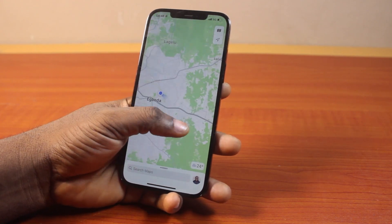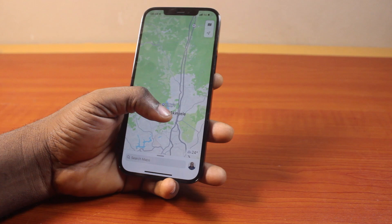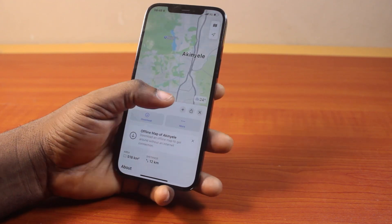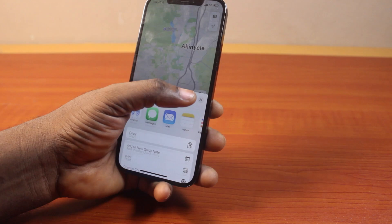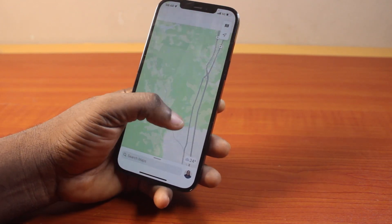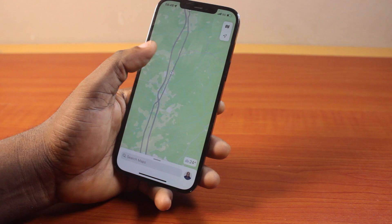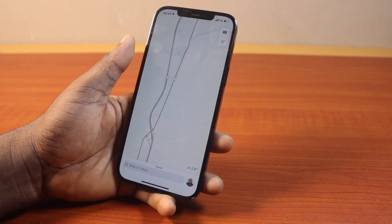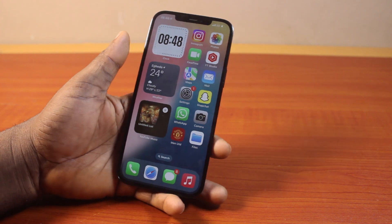Then go to where you want to zoom out, using one hand on your iPhone Maps. Then double tap it again — you see that, this is going to make it bigger. Then again, scroll through and locate the place, then double tap again.